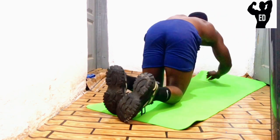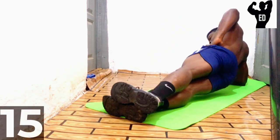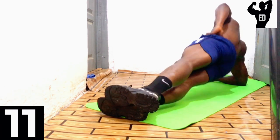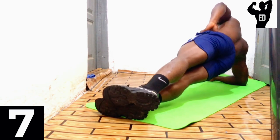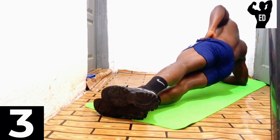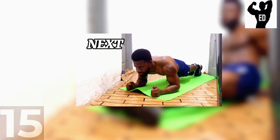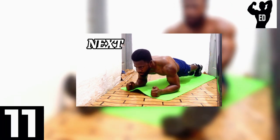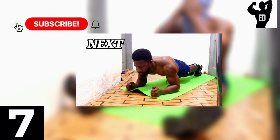Now let's turn to the other side. That's it guys. Now we have two more workouts to go. How are you feeling now? Drop a comment below. And if you haven't subscribed, be sure to do so now.